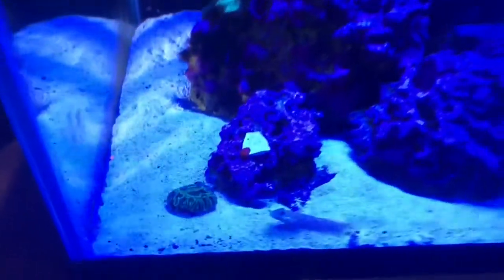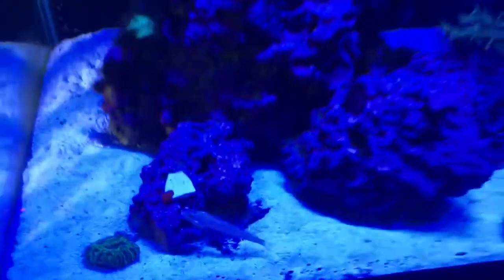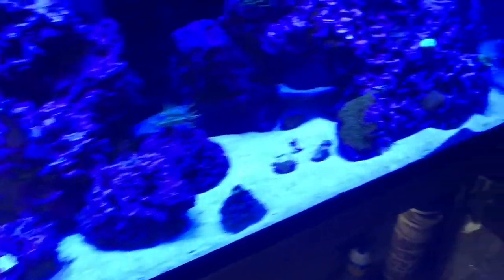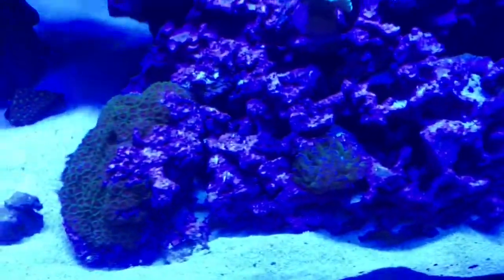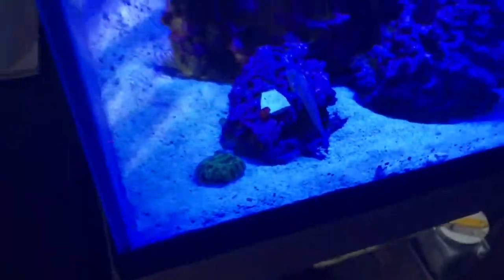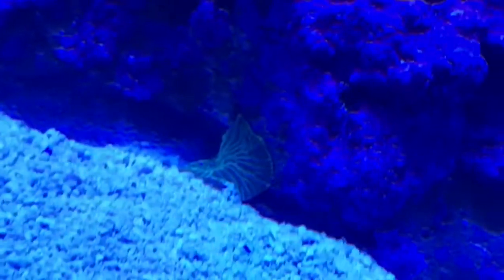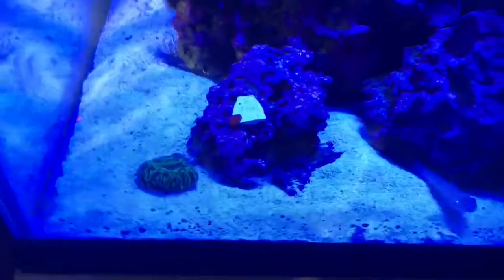Let me show you the coral here. There's the culprit — the little goby. He likes to move everything around; he's actually a lot better about digging holes than the other guy was, but he did recently start picking sand up and spitting it out, which I'm not a fan of. But there's the red mushroom, and then around the corner here getting buried is the teal one.